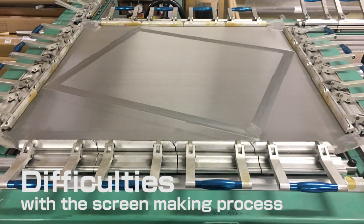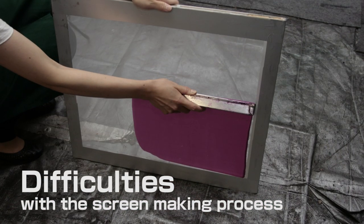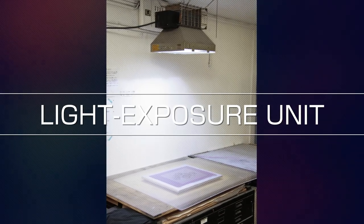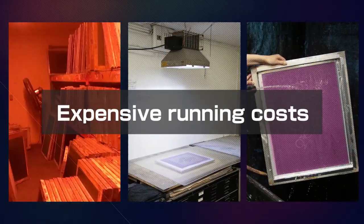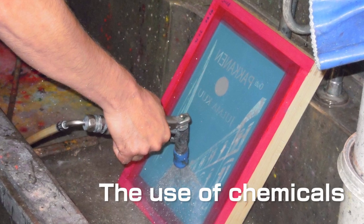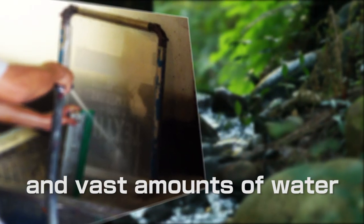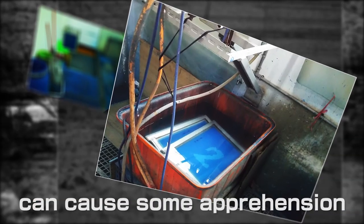Screen making using conventional methods requires enormous facility investment for a dark room, light exposure unit, washing facilities, and other equipment, as well as expensive running costs. It also requires the use of chemicals and vast amounts of water, which flies in the face of environmental awareness. These factors can cause some apprehension.